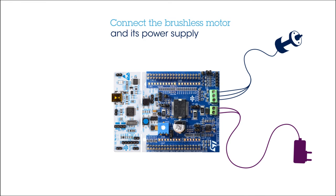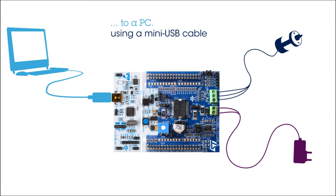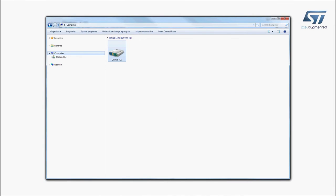Then, connect the power supply. Next, connect the STM32 Nucleo Development Board to a PC using a mini-USB cable. The board is automatically detected and seen as a disk drive.